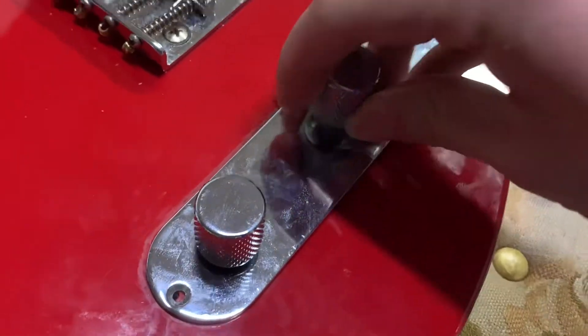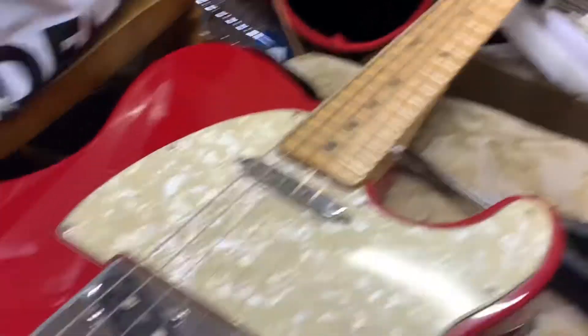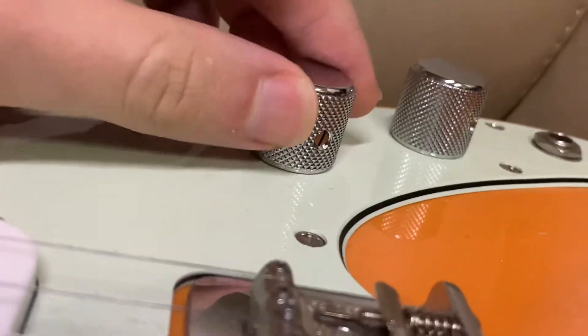This is an older model 1990s Telecaster. But on newer ones — what I'm referring to, if I'm not clear — there's a screw in the middle, like this Duo Sonic here.